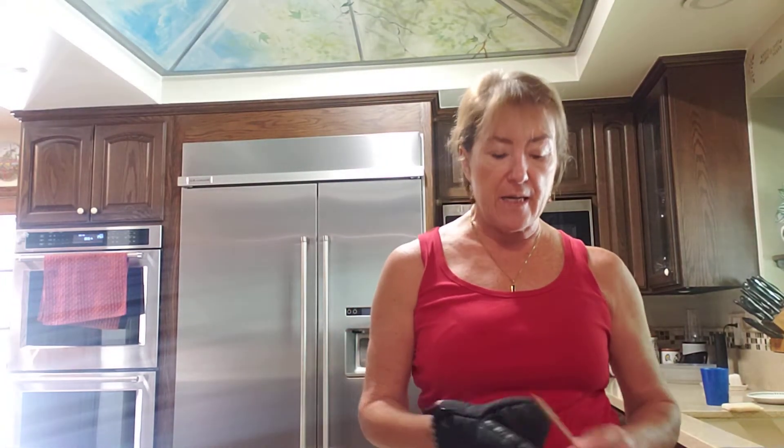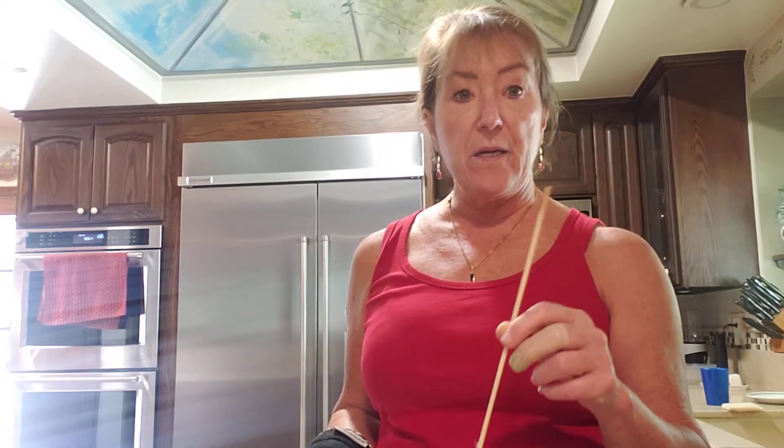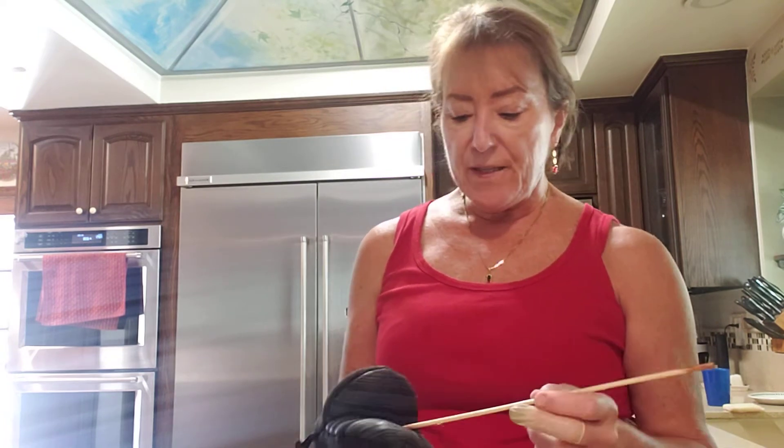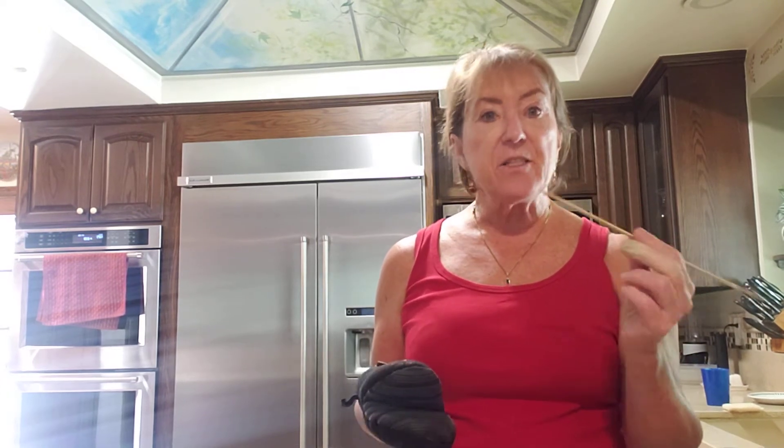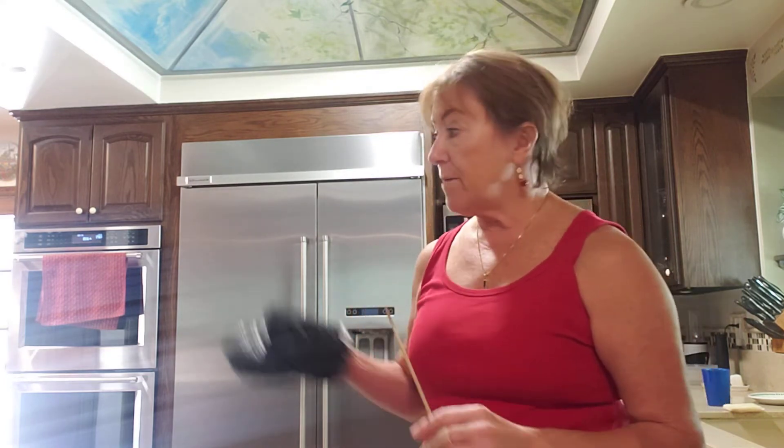My buzzer went off, so I'm going to the oven with my hot pad and a toothpick — or even a thin knife. What that is for: you watch the cook time, but I always do a little less because I don't like things getting overcooked or burned. I'm going to take it out carefully, put the toothpick in the middle, and if it comes out with any batter on it, the baked good isn't done. If it comes out clean, then I know it's cooked through properly.